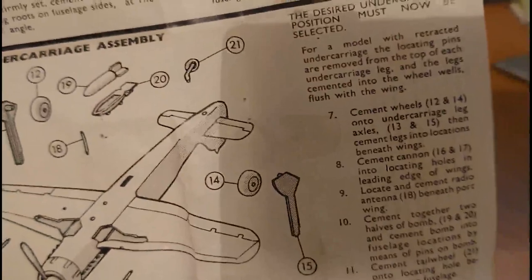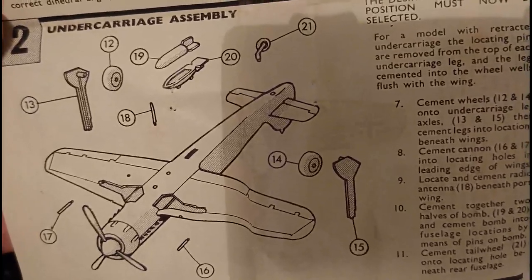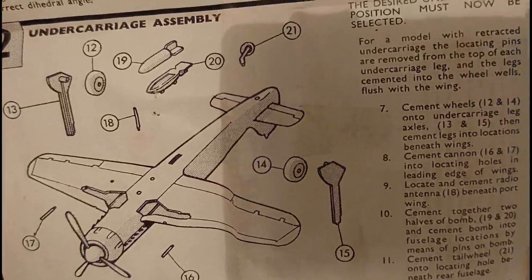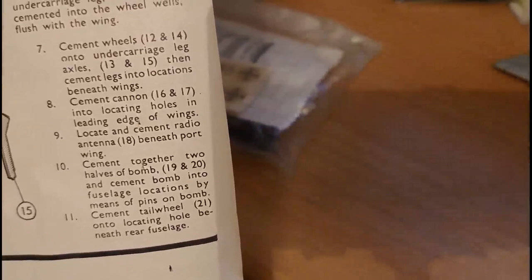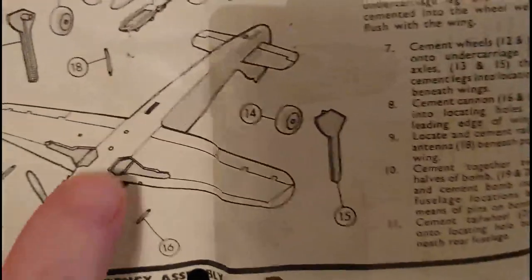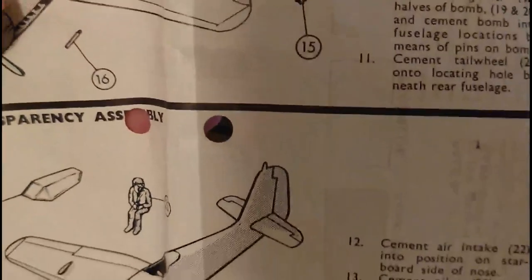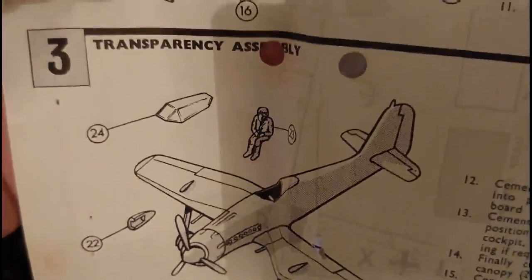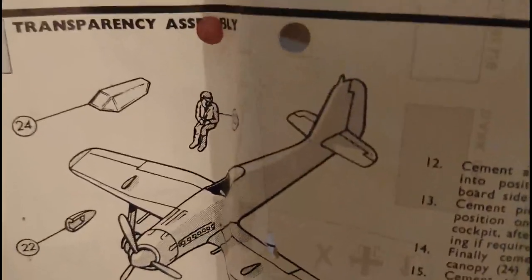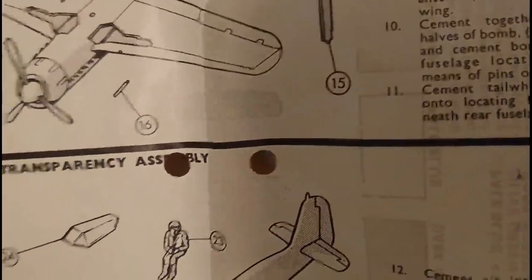In Section 2 you build the undercarriage, the bomb assembly, the cannons. And there's a radio antenna that locates beneath the port wing. In Section 3, you put the oil cooler into place. The locating hole for the oil cooler shows it's definitely in the wrong place — the front of the oil cooler should be above the rearmost exhaust pipe on the side of the aircraft, but in this kit it's actually halfway down the exhaust port.